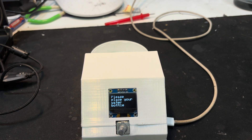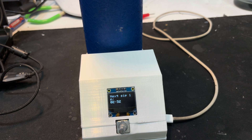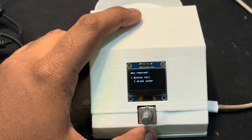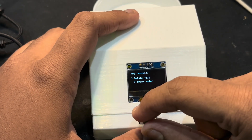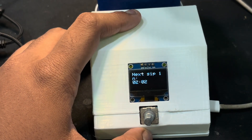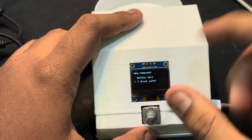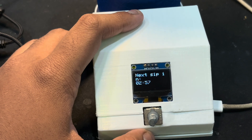After the timer completes, it says 'please place your bottle.' Once I place it, the timer starts again and you can see the reminder counting down. If I remove the bottle, it asks me two questions: 'Why did you remove it — did the bottle fall, or did you drink water?' If I select 'bottle fell,' it says 'resume when bottle is placed' and the timer continues from the last position. If I select 'I drank water,' it also resumes when the bottle is placed but the timer gets reset.